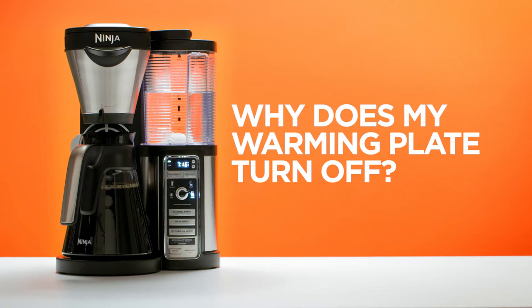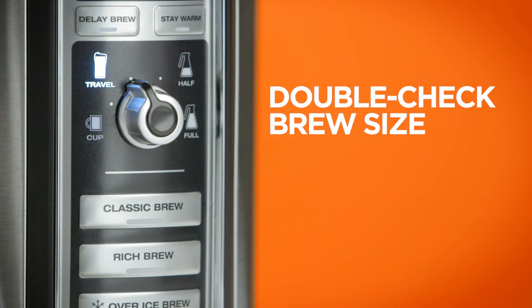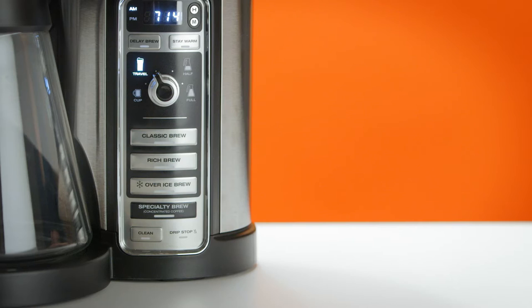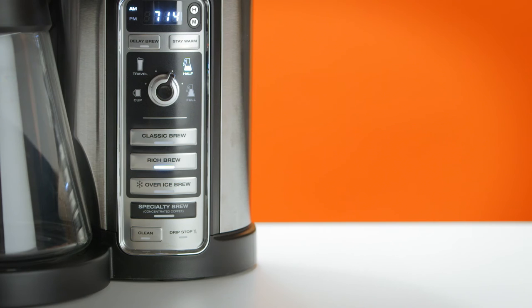If your warming plate has turned off or doesn't come on at all, double check the brew style and size that you've selected. The warming plate will only turn on for a full or half carafe that has been set to rich or classic brew.